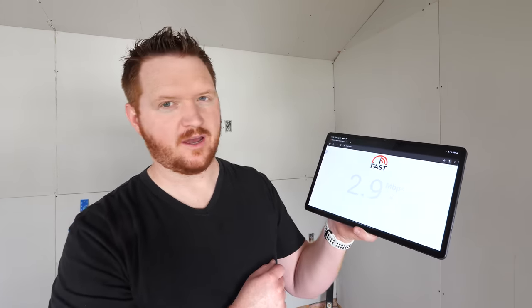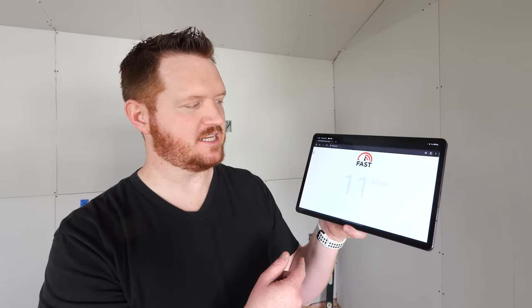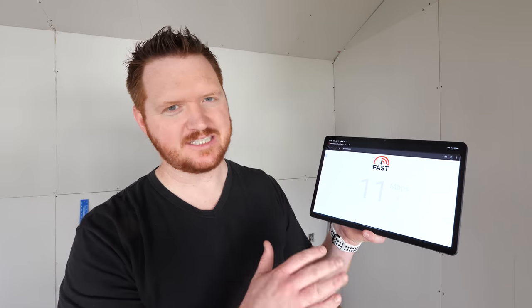Let's start by checking speeds inside the shed. Connected over Wi-Fi and testing on fast.com, we're getting about 10-11 megabits per second. That's definitely not enough to run a whole shed with TVs, office computers, and other things.